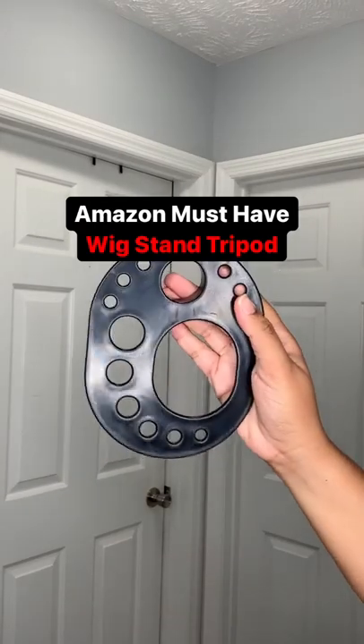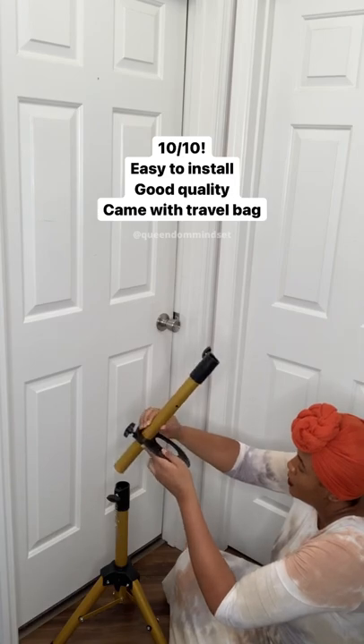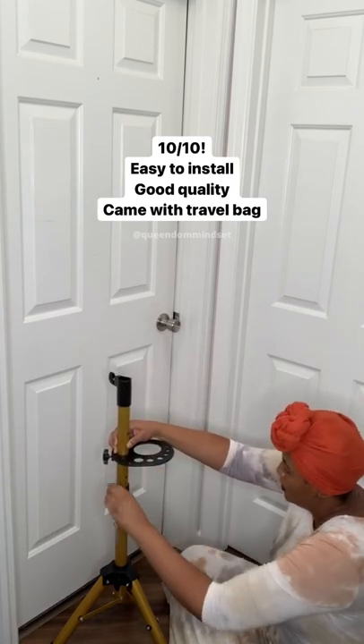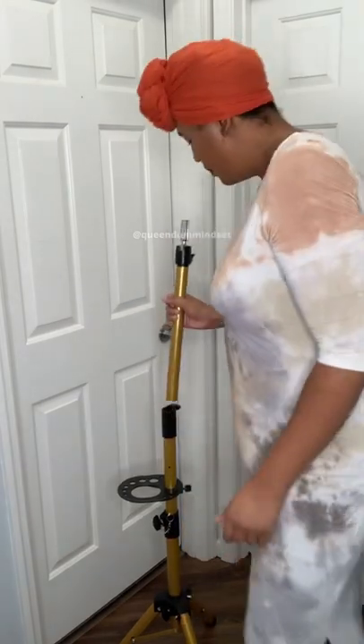Hey Queens, it's your girl Nene and today we are putting together this wig stand tripod that I picked up from Amazon. So far so good you guys. I rated it a 10 out of 10 because it's easy to install, the quality seems good, and it also came with a travel bag.